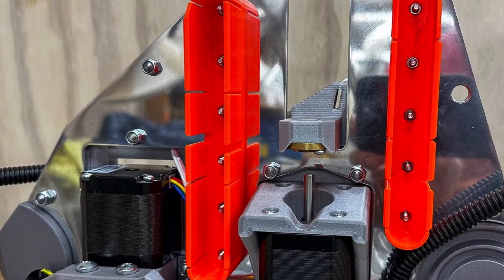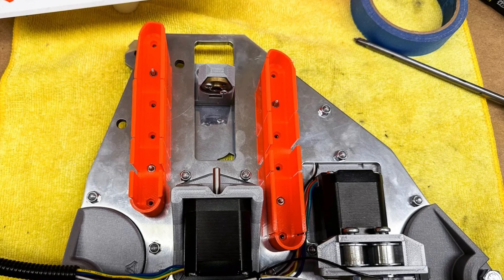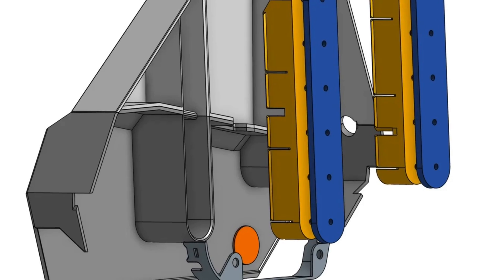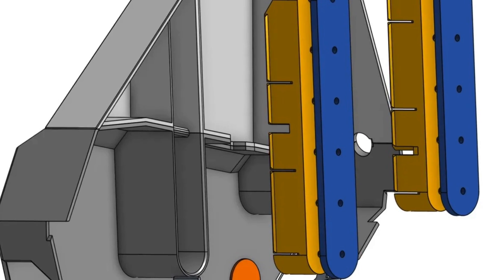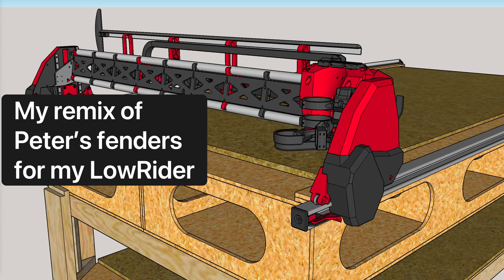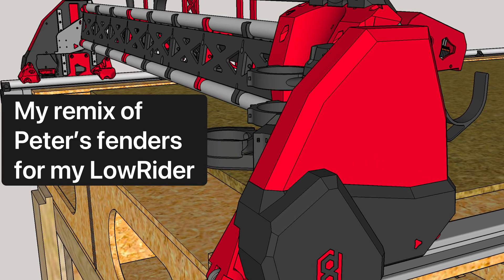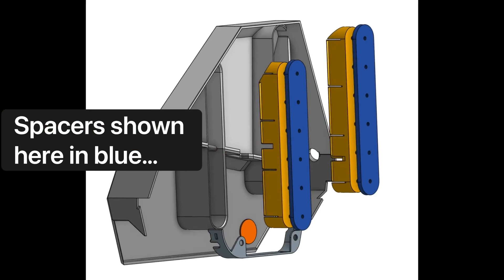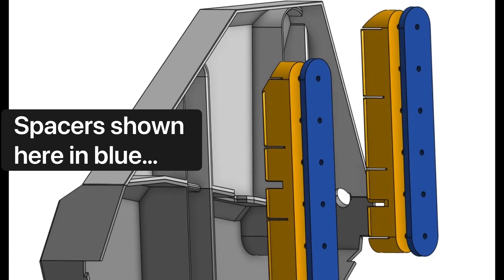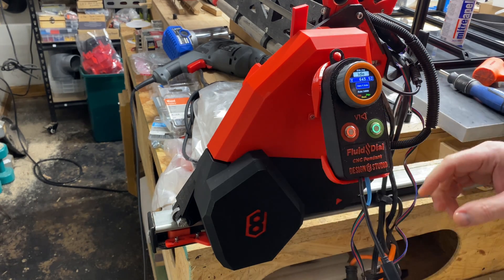Part of the genius of Ryan, the founder of V1 Engineering, is that he's created not only ingenious machines, but also a community of people literally around the world. And Peter H., this wonderful Aussie genius maker, not only has come up with these fenders and shared them with the community, but he's also accommodated with spacers different thicknesses of YZ plates on the Lowrider V3 do-it-yourself, mostly printed CNC.